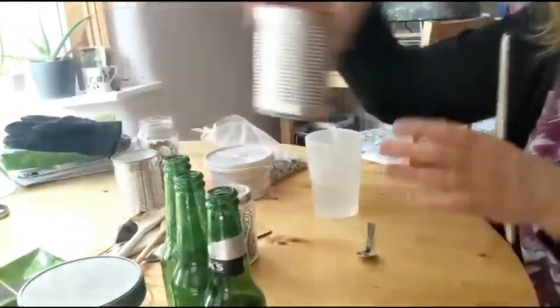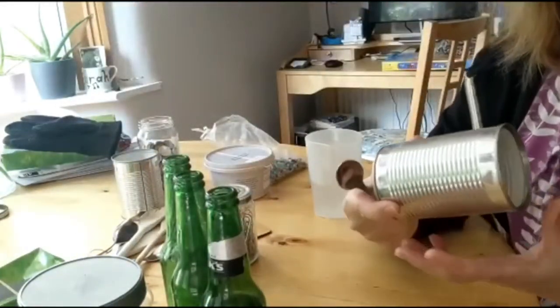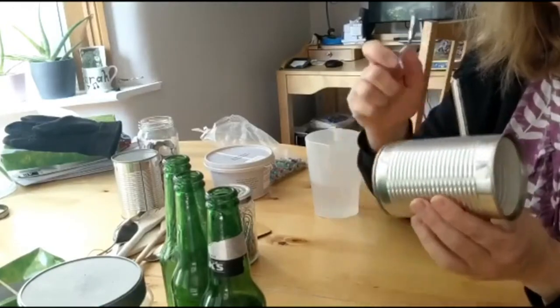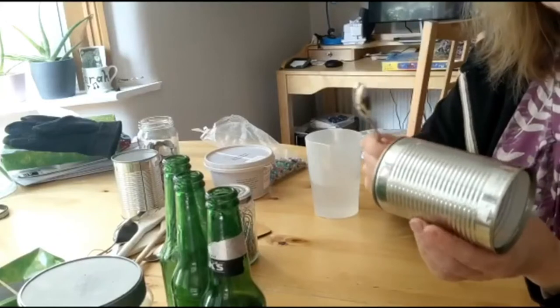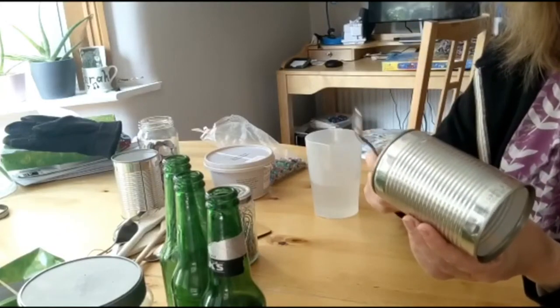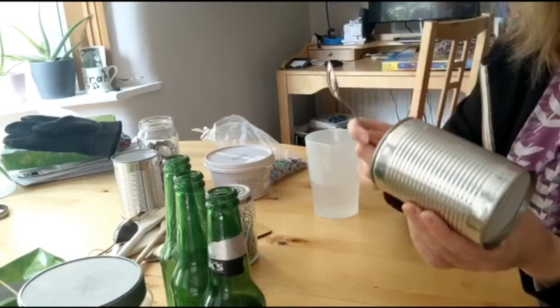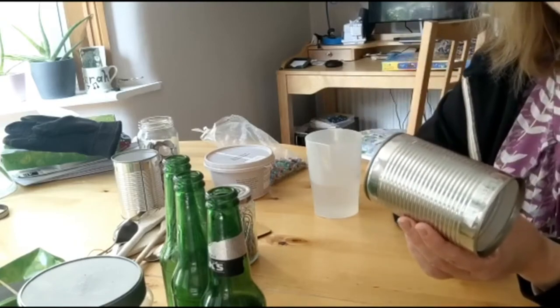So, I've got some cans. I'll be very careful with the can because it will have a little sharp bit, so watch out — you don't touch that. But very good sound, especially if you're out on your doorstep clapping the NHS. It's very loud, a bit like a cowbell.